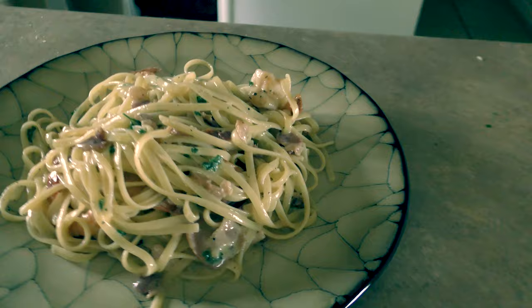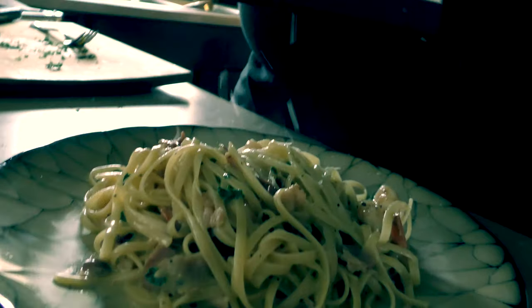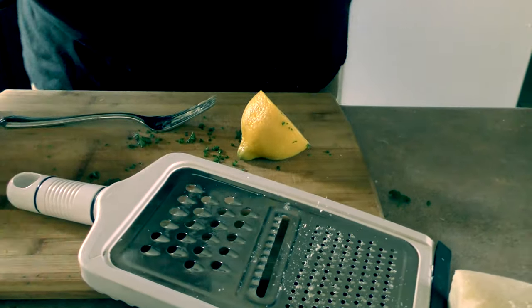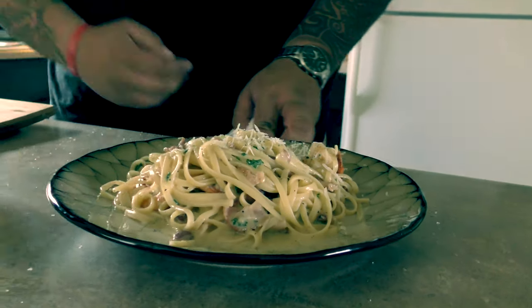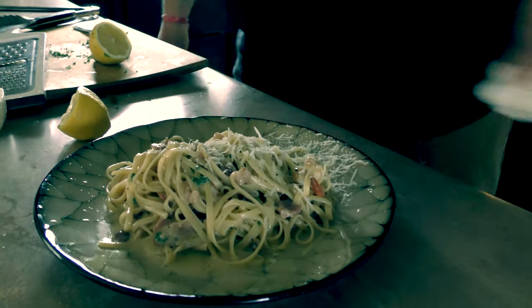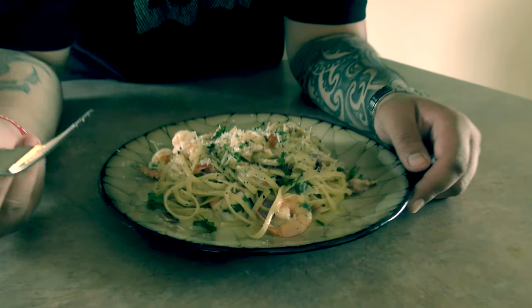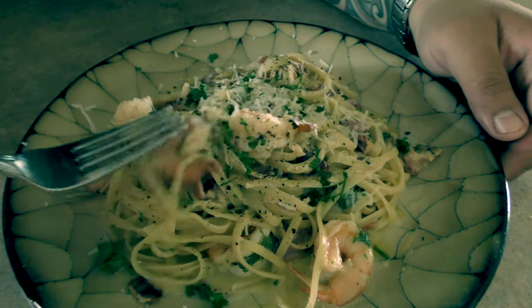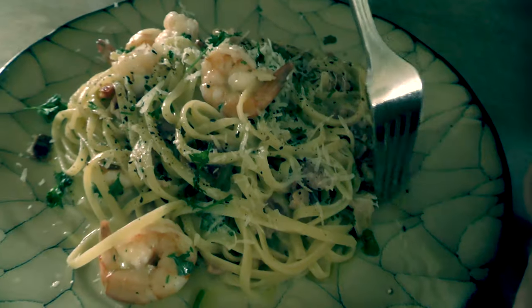Shrimp — deliciousness. We're going to go ahead and add a little bit more Pecorino Romano on top, then add a squeeze of lemon juice on top. Look at that. Absolutely amazing. Look at that creaminess — pasta is perfect. The shrimp: like I said, you don't want too big of a shrimp — medium size, small size. Look at that. Delicious.